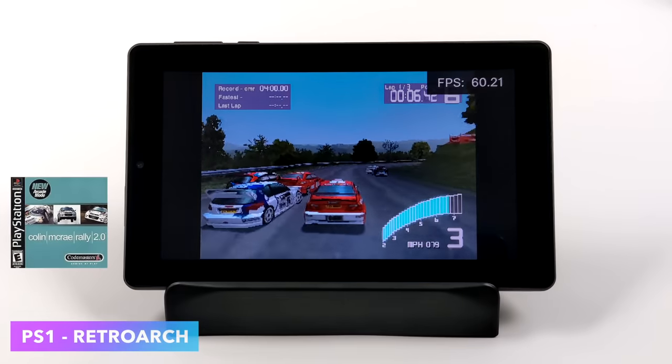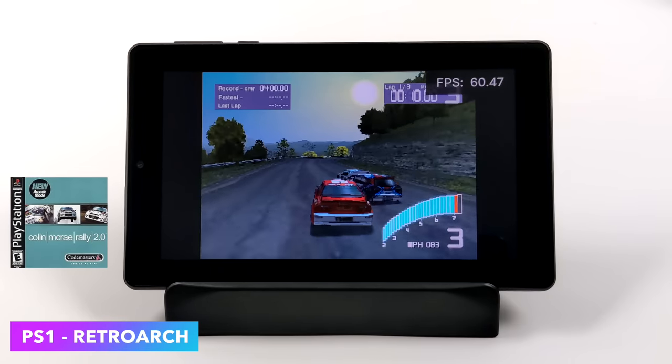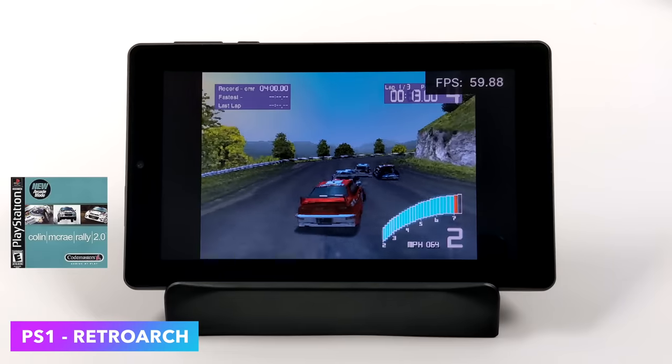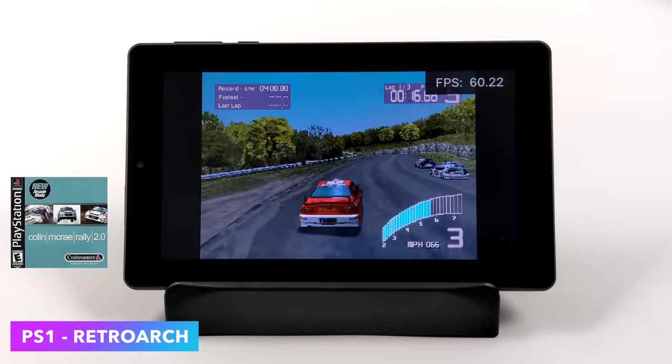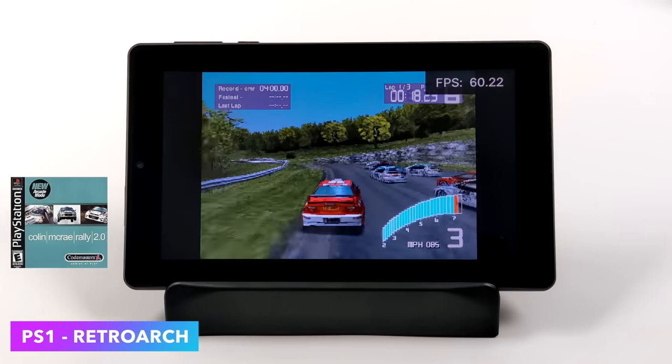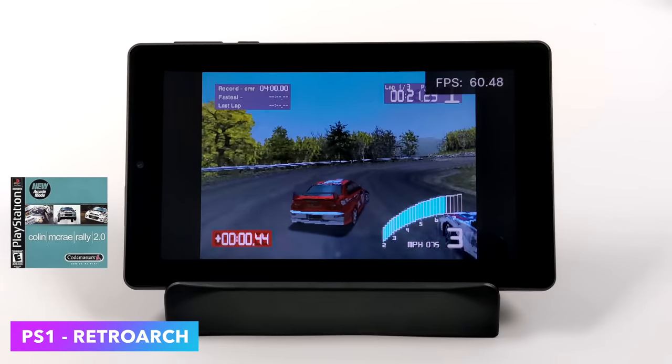Moving over to PlayStation 1 emulation using Retroarch with the PCSX ReARMed core — one of my favorite rally games, Colin McRae Rally 2.0, runs at 60fps. I also tested Bloody Roar 2, which is a bit harder to emulate on lower-end systems, but this handles it at 60fps, no problem at all.